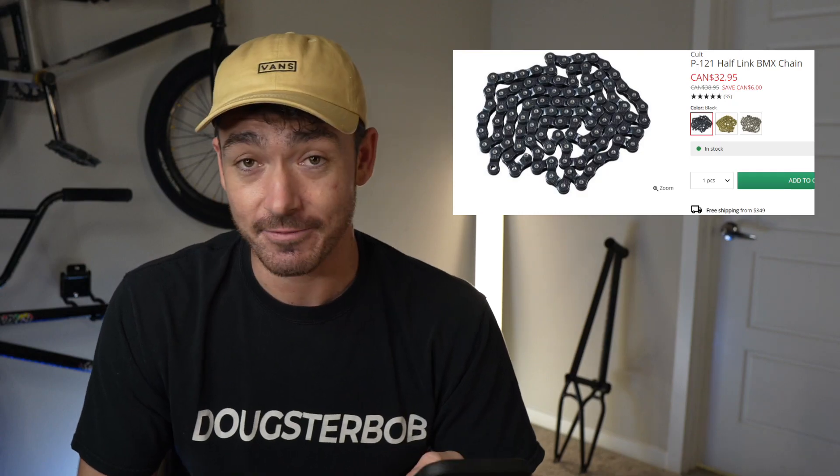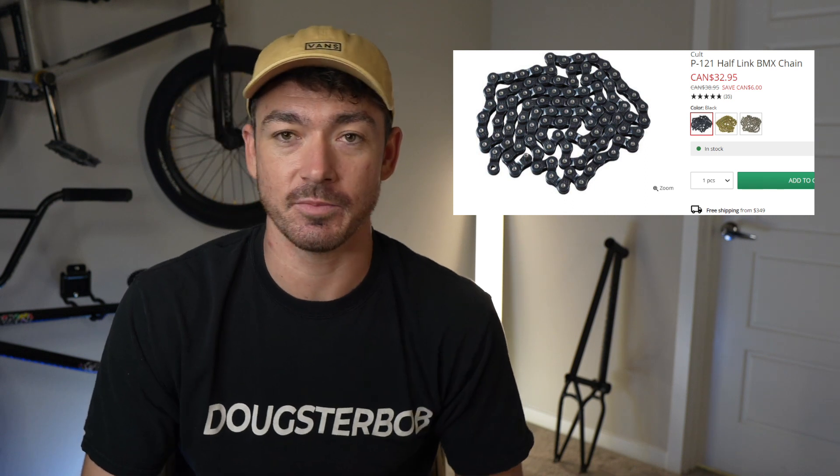I really wouldn't overthink the chain situation too much. Rowan, it looks like a decent chain — it's a half link chain, 33 dollars is in your budget, grab it. You're probably going to be happy with it, so don't stress very much.